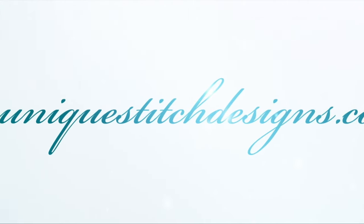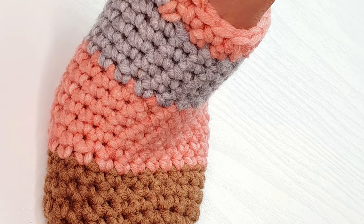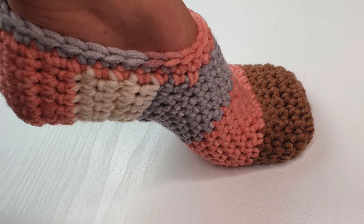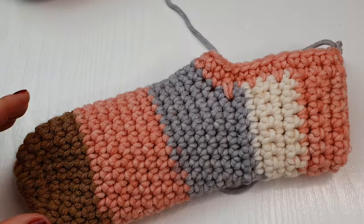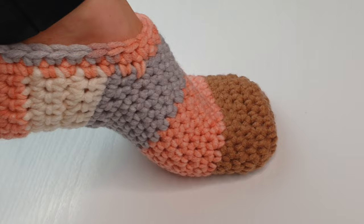Hi all and welcome back to Next Stitch Designs with me Sylvia. In today's video I am going to show you how to crochet these beautiful slippers. You already know this pattern, but I decided to do this updated version with the fixed mistakes and better quality.